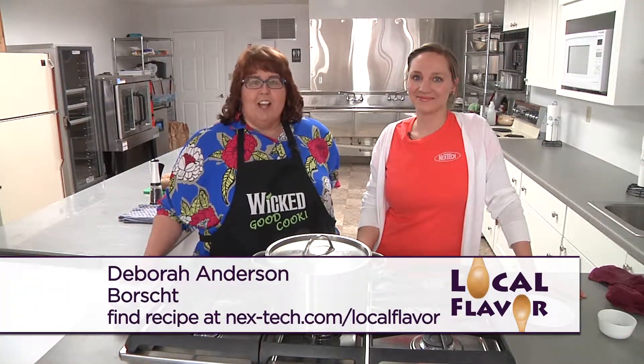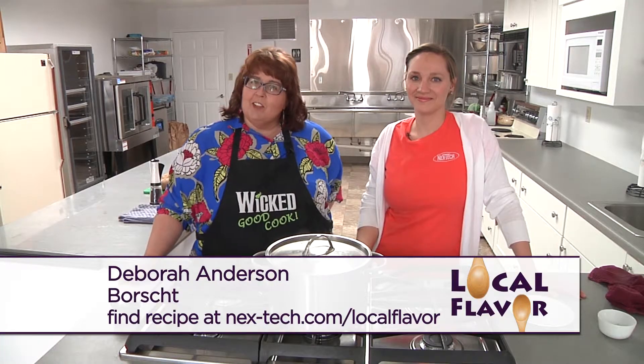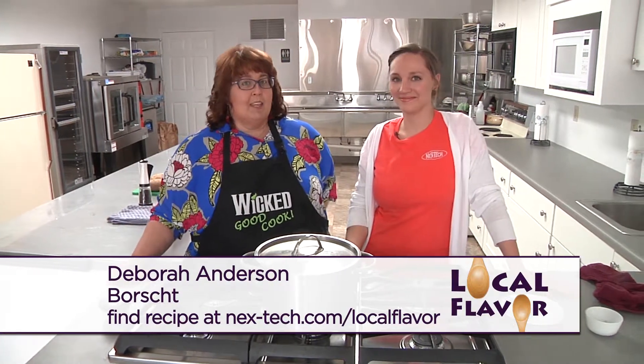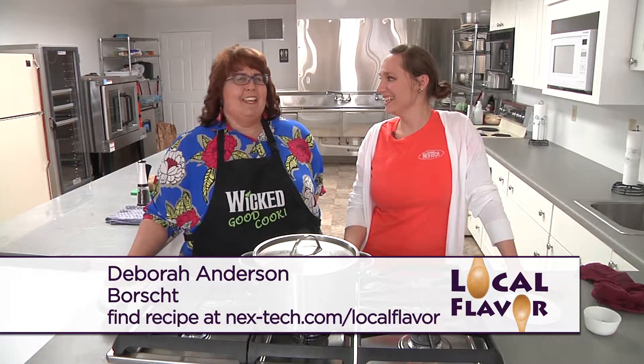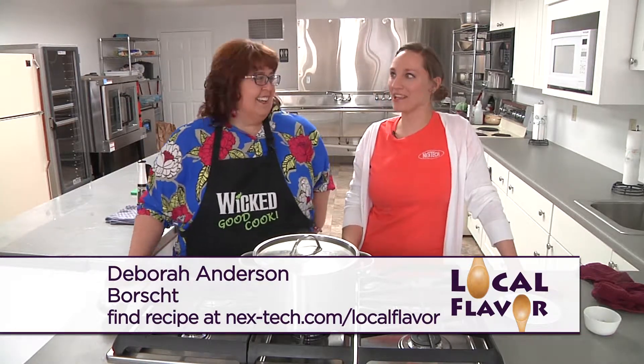Hi, welcome to Local Flavor. I'm here in Moreland at Ant-Face Community Kitchen and we have a repeat guest, Olga Dietry. Do you recognize her? She looks a lot different to me. It's been about a year.